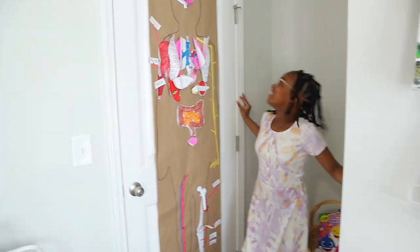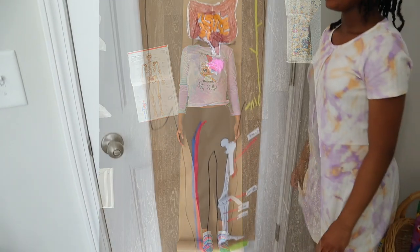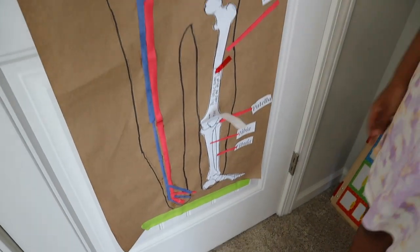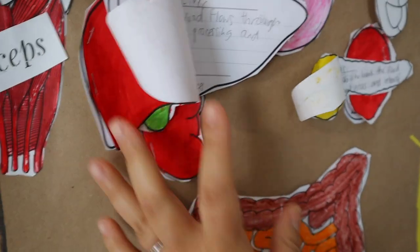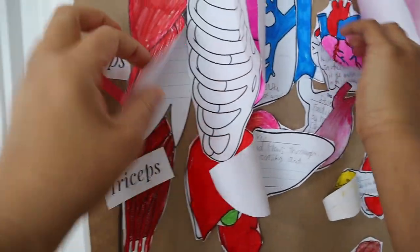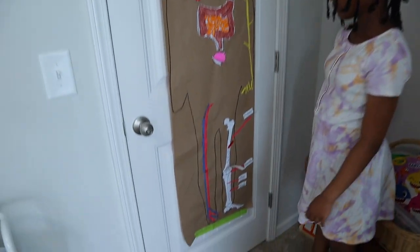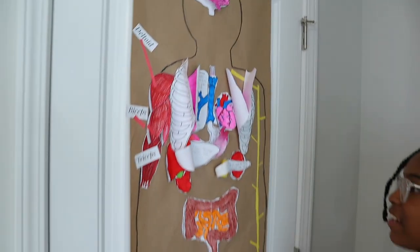This is Brielle's human body project. I traced her outline on parcel paper, and using printables from Teachers Pay Teachers she put in the different body parts, labeled them, and under each one there's a flap where she wrote what each body part does and its system. As she finished each system — the nervous system, the circulatory system — she would come and add it to her big project. She had all second semester to work on the human body project, so she really enjoyed it. It was a really fun one to finish off this homeschooling year.